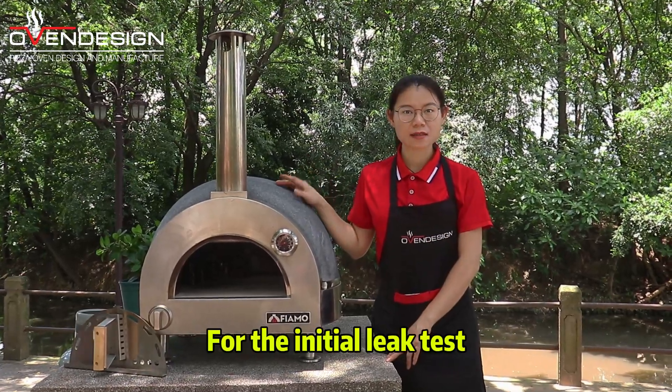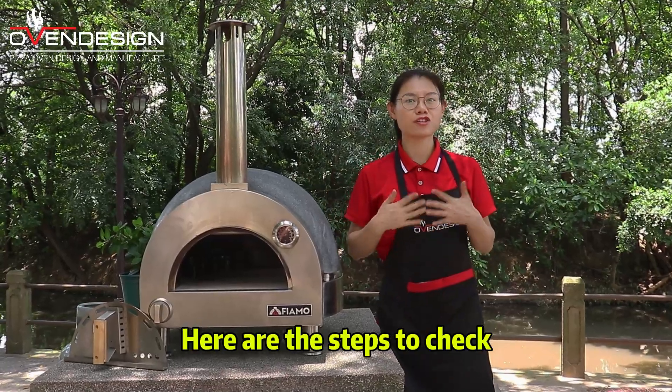For the propane tank leak test, make sure the tank is full. Here are the steps to check.